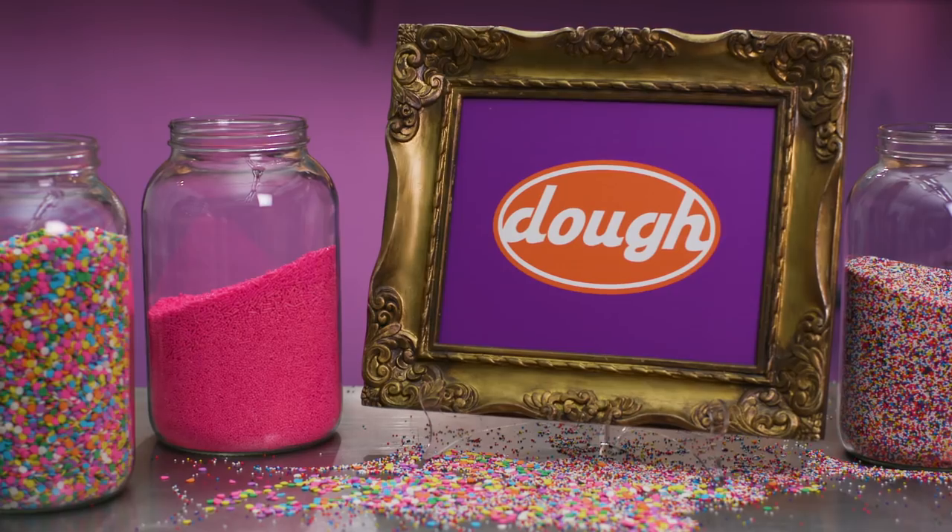Mommy made me mash my M&M's. Hi guys, I'm Alicia Wolding. I'm the executive pastry chef at Doe. Pop culture and cake — what's not to love? Welcome to Meme Cakes.